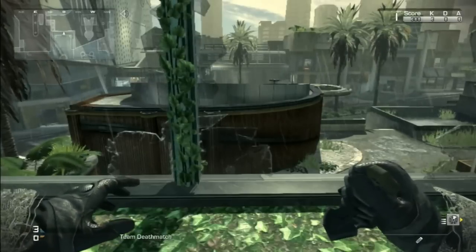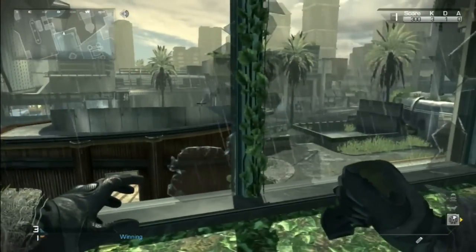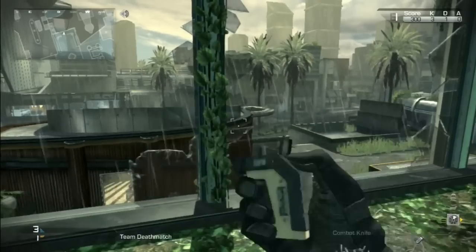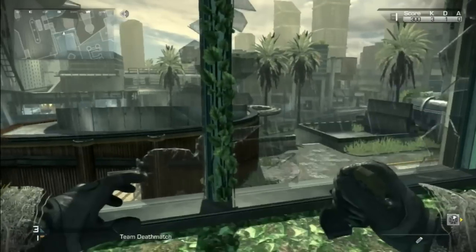So how to do this trick shot is pretty easy. You only need a sadcom, a C4, and the sniper — of course — to do a trick shot.